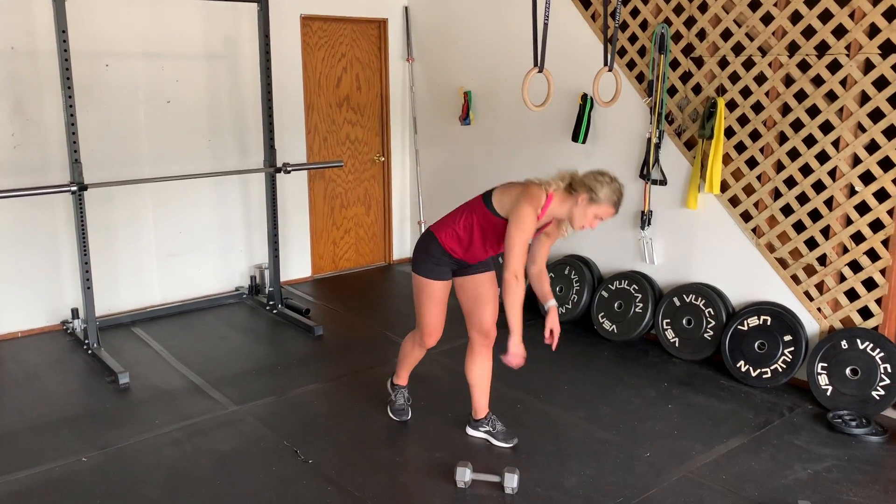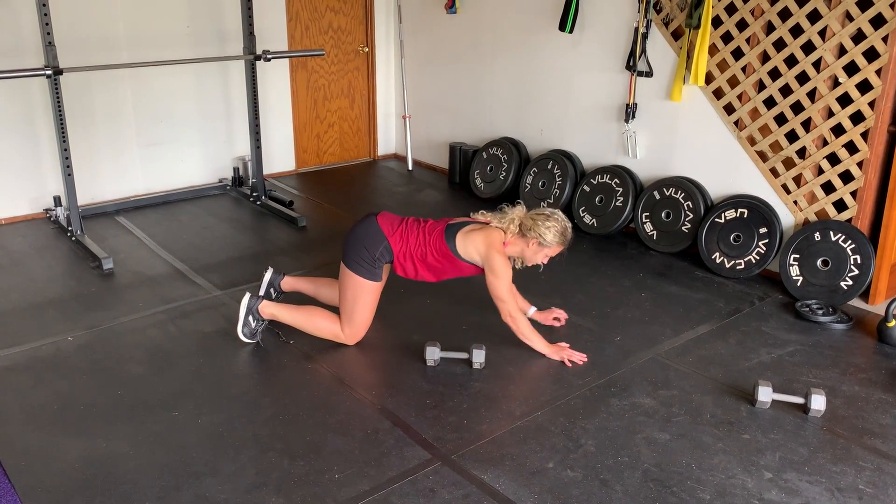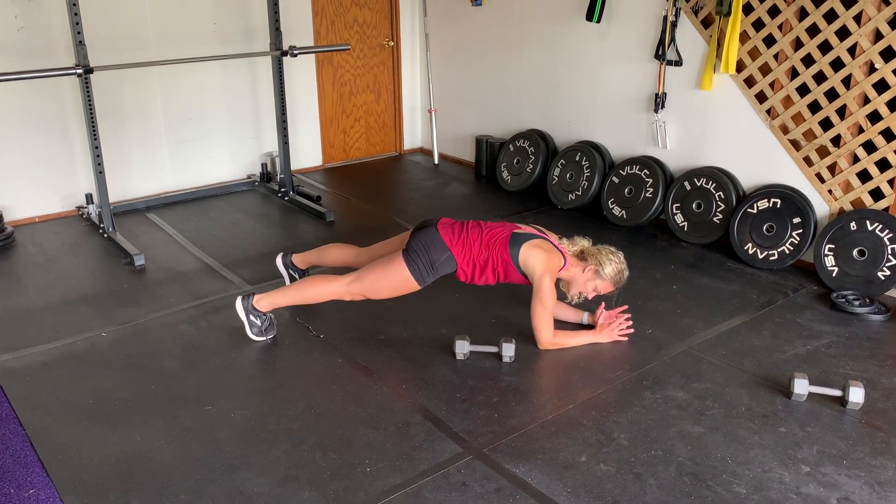Low plank pull through. You're going to get down into a low plank position on your elbows. The dumbbell's going to be right beside you. Eliminate that rotation through your trunk and core — you want to keep the core nice and tight.